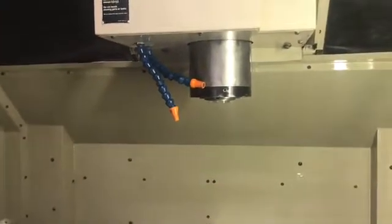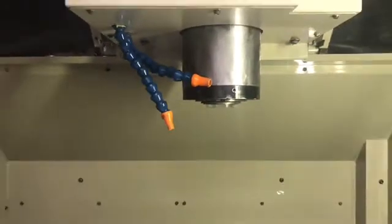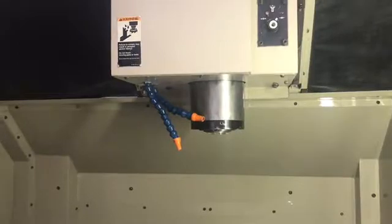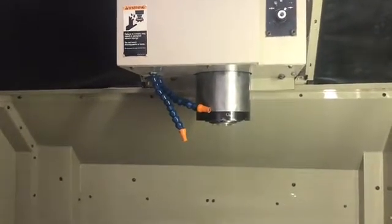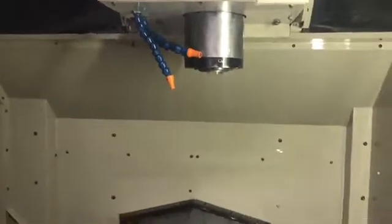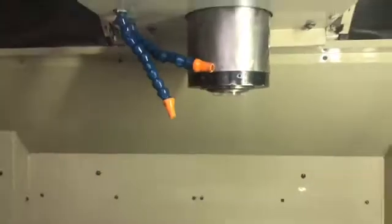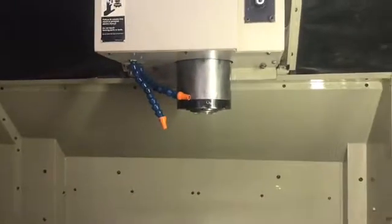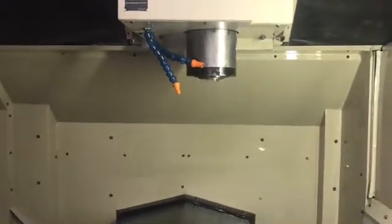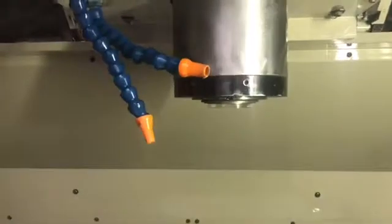This is 7,500 RPM right here. Can't even hear a thing — wow, that's quiet. Let's get a close-up of this bad boy. We're going to max it out now at 10,000 RPM. Get a real good close-up for you, show the control as well. Really quiet, sounds really awesome, guys. This machine is ready to go.